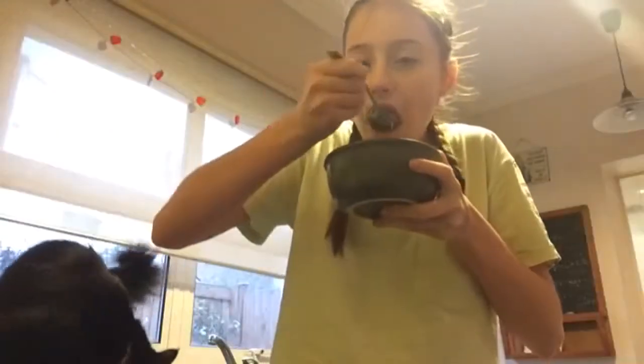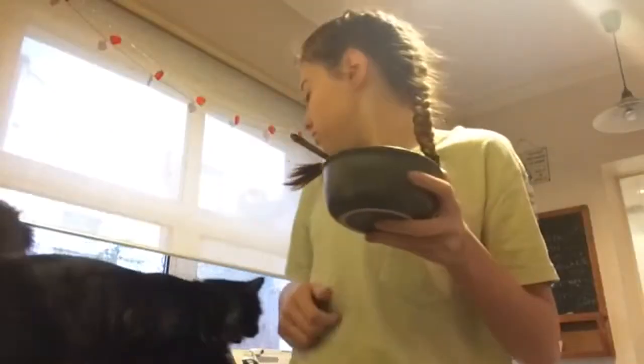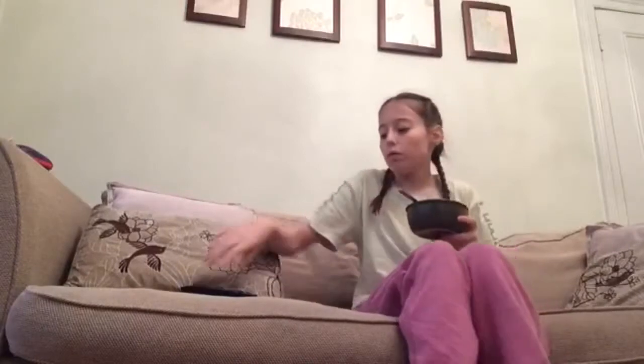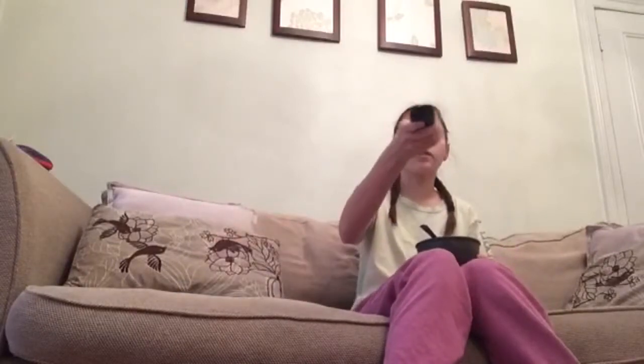I put the spoon in and here's Colby being his normal curious self — look at that cute face! Then I take my cereal to the living room so I can watch my favorite TV shows whilst munching on my cereal.